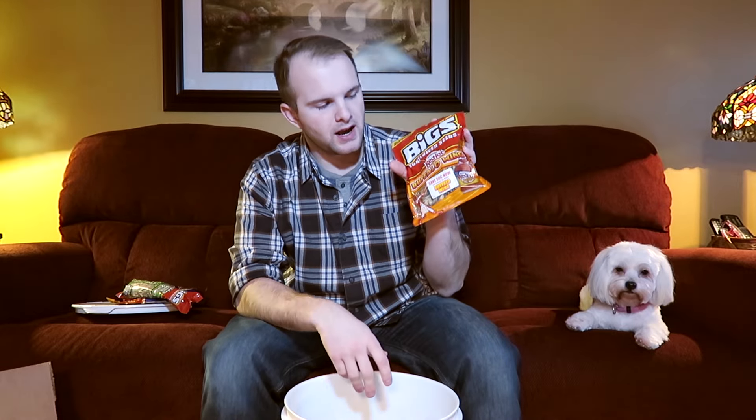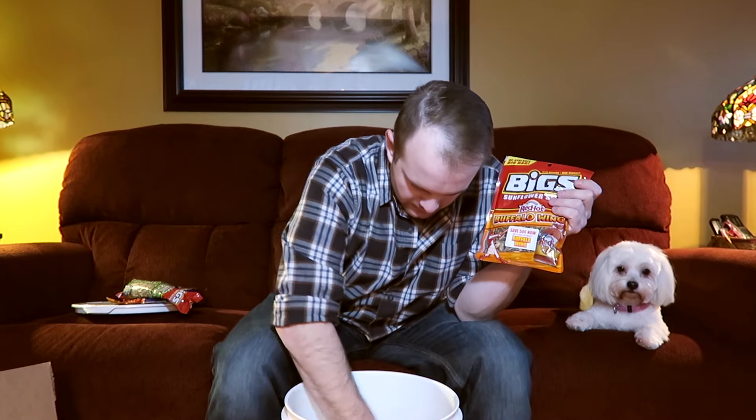I also got some Frank's Red Hot Buffalo wing sauce seeds. These are pretty good. I like to mix these with the ranch seeds, and then they taste great — it almost tastes like a buffalo hot wing. So that's pretty cool.